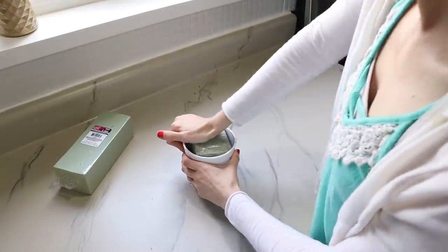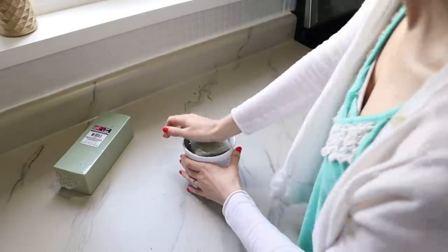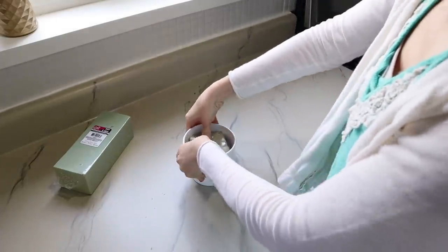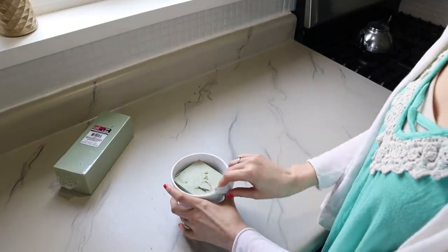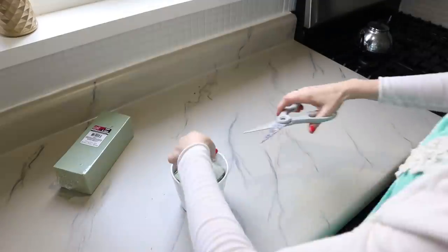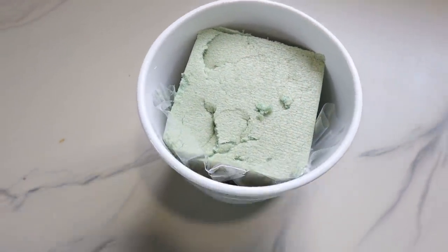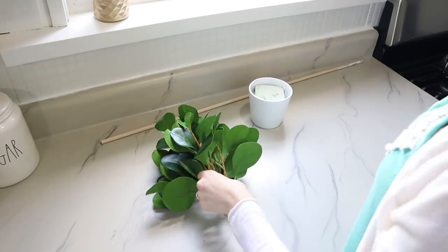I want to get this down in there a little bit below the rim so we don't see it. Now my plastic is starting to come off, so I can take this off — that way the styrofoam mess stays contained and we don't have this plastic flopping around when we go to work with it.